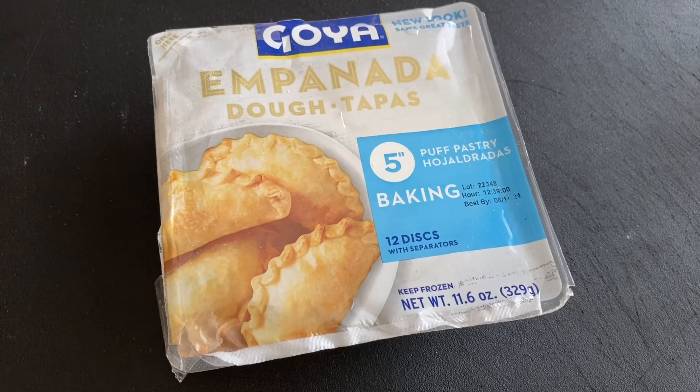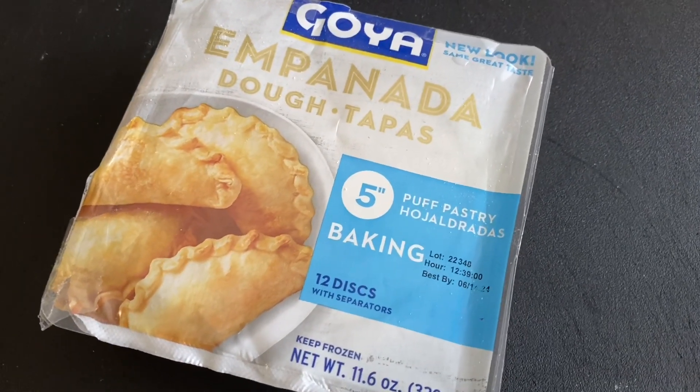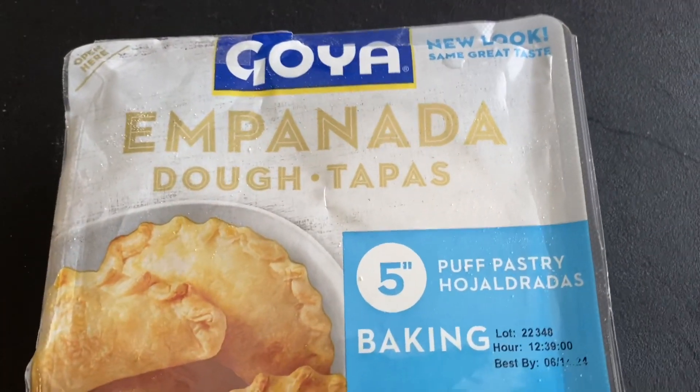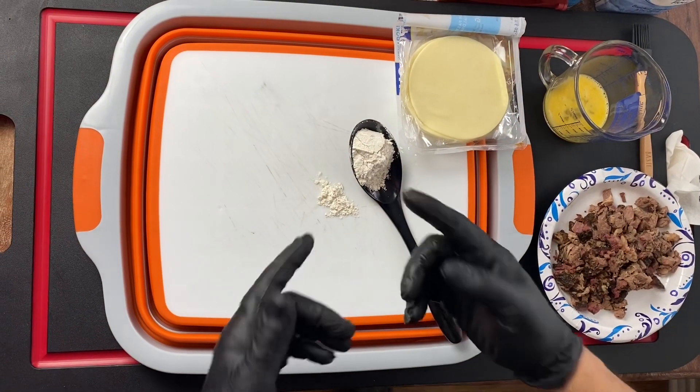All right, empanadas. I found something that's gonna make this recipe a lot easier. Normally you do some fresh dough, lay your layers out, mixer, get all that stuff - not anymore. Check this out: I found Goya empanada dough. It's already five-inch puff pastry, for baking. Super simple to use. There are actually two different styles - one for baking, one for frying. Today we're baking, so these are going to be perfect. It's going to speed up our process and less to clean.